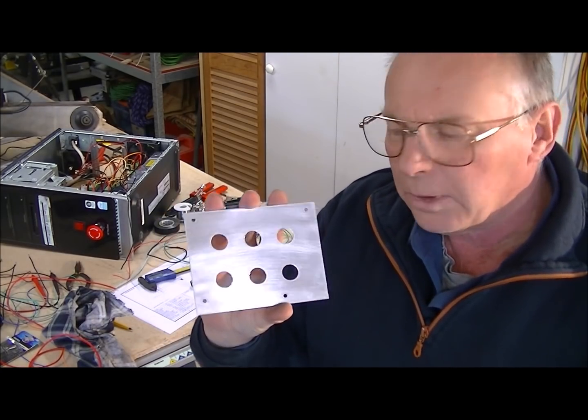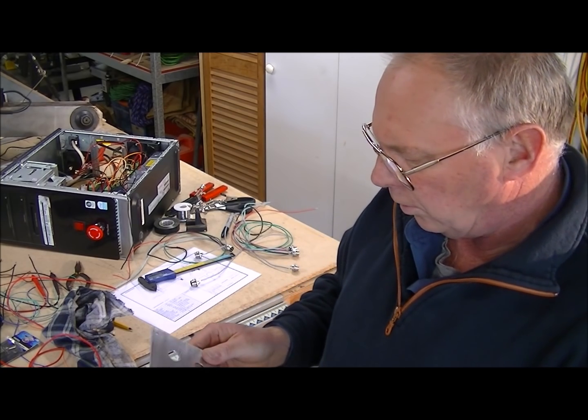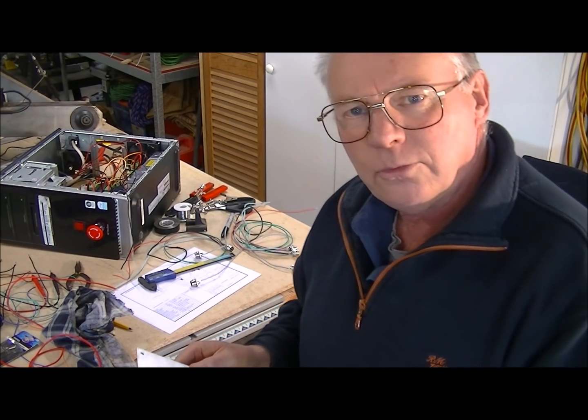And there we have our little mounting plate, so now all I've got to do is fit it.